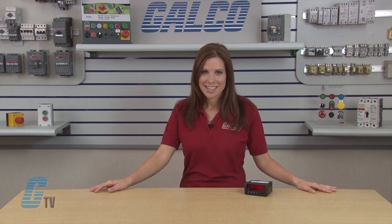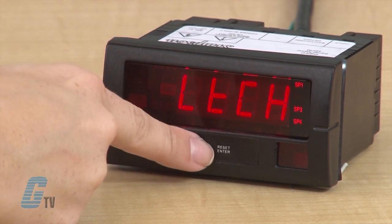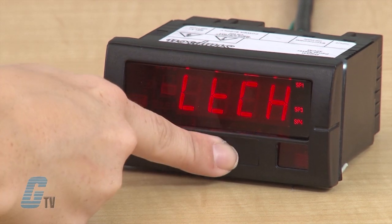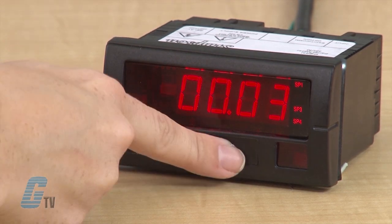For latch, the parameter will actuate the given relay. To reset manually, push enter/reset. To set latch, after I changed my UAL value, I can scroll up until I get to LTCH and hit enter. LTCH and a number should be flashing. I will press enter and enter the amount of delay desired before the relay actuates. When I am finished, I will press enter.